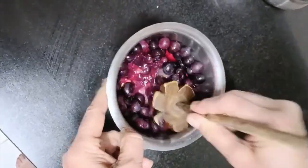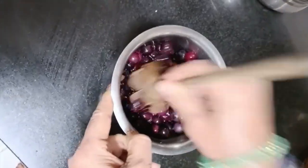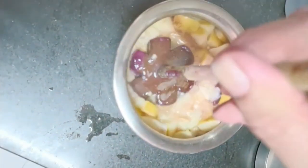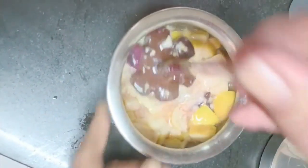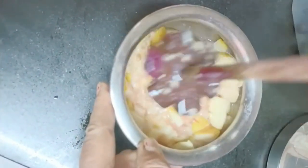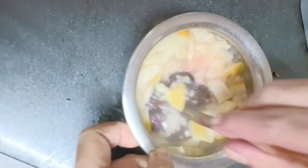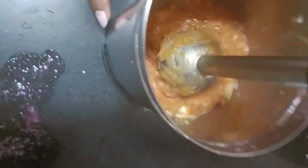Crush and make a paste from green grapes. Do the same for the other fruits. Blend the apple paste as well.